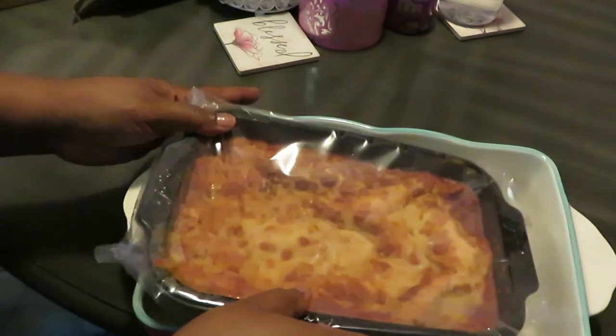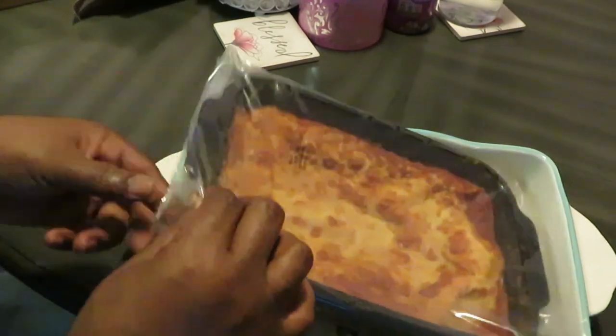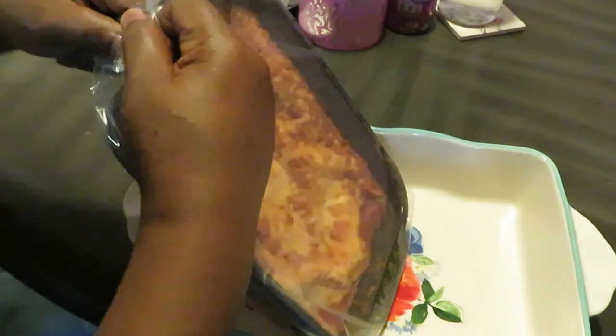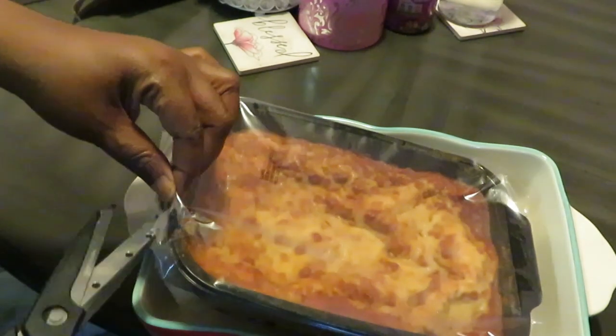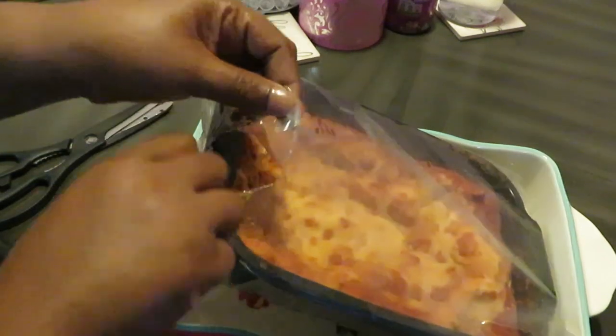That's a nice family size — fit right on in there! Oh, that's perfect. I gotta take off this plastic wrap, like the directions said. Let me give y'all a close-up of the lasagna. Y'all know we love lasagna — this is a quick, easy way to do it.